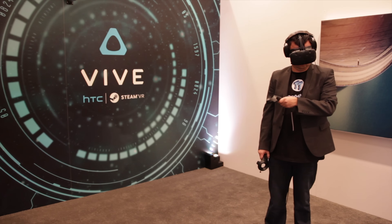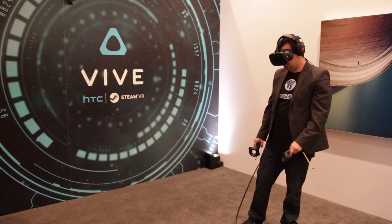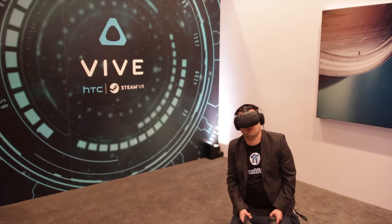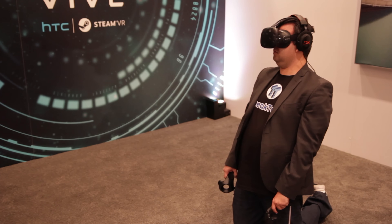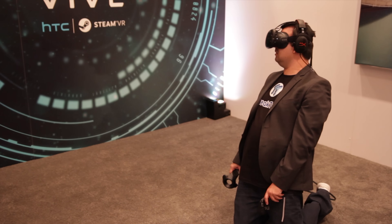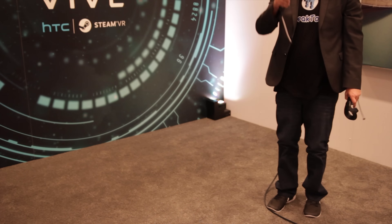The next demo was the Aperture Science demo, which was showcased throughout 2015. It was absolutely incredible, with an insane amount of detail that had me looking extremely close at every little piece of detail within the world. The Aperture Science demo was definitely the most immersive for me. Valve made the demo, so you can be sure it will be showing off their best VR experience with the SteamVR-powered HTC Vive Pre headset.